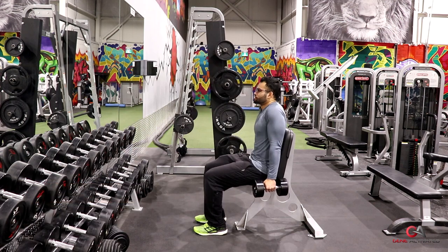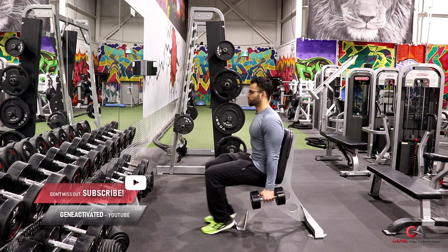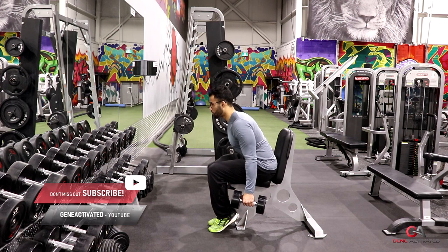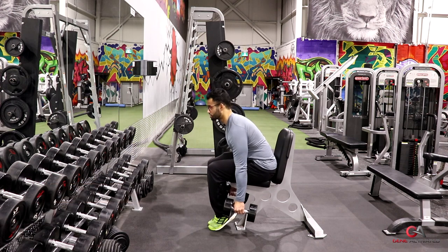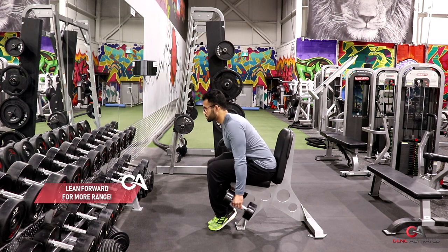Usually you'll see people doing it just going straight up like this by their sides — that's great, that's going to target more of your upper traps. But to target the lower traps, what I like to do is lean forward and get a bigger stretch. I can drop my shoulders a lot lower here, and then I bring it up this way, like that.